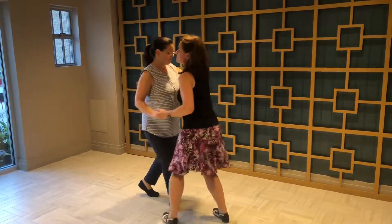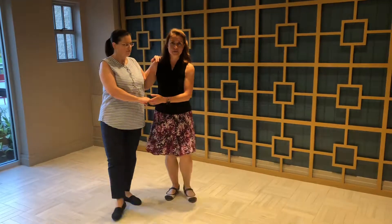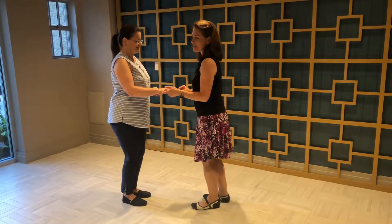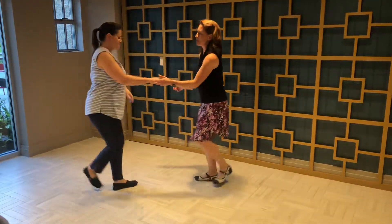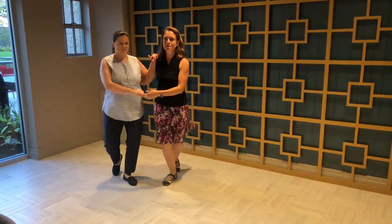Rock, step, trip, step, step, step, bring her around, rock, step, and stop there. All right. Want to put those two moves together? Let's do our whip and circle together. Five, six, seven, eight. Rock, step, trip, full step, step, let go, trip, full step, rock, step, trip, full step, don't let go, bring her around and rock, step.